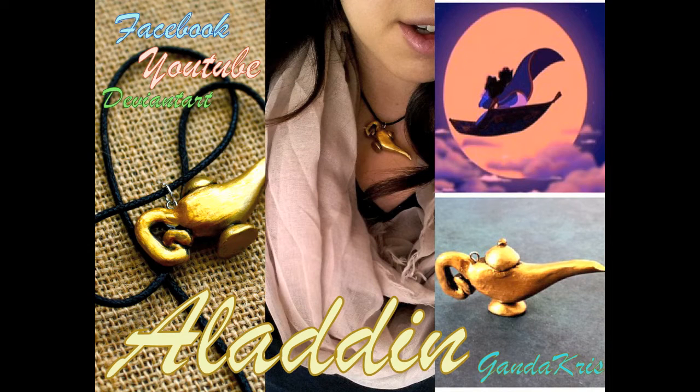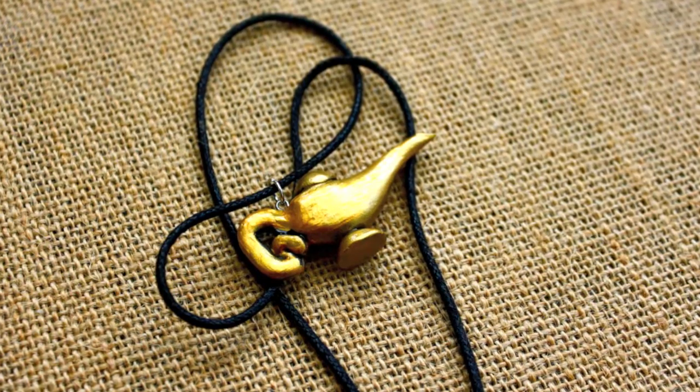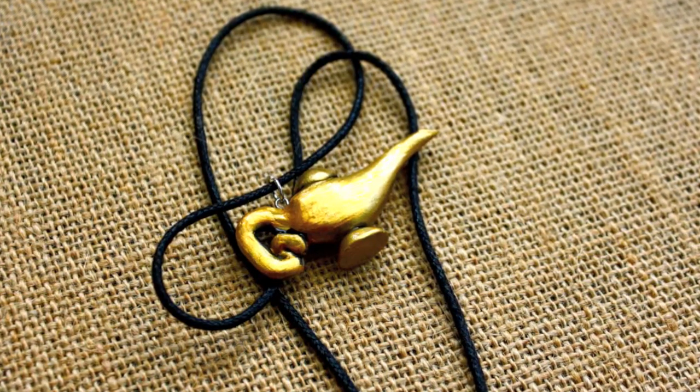Hey YouTubers! Another themed tutorial for Disney, and this is Aladdin's lamp. Continue watching and tell me what you think at the end.